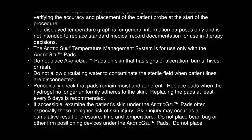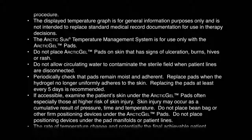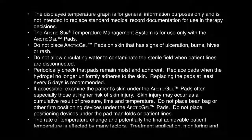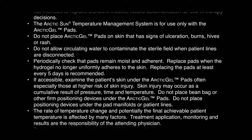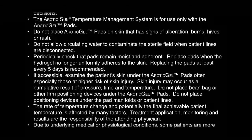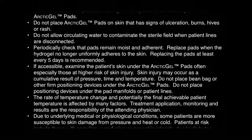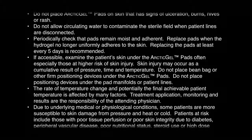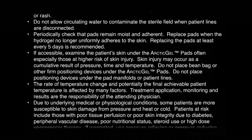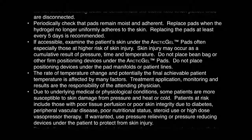Periodically check that pads remain moist and adherent. Replace pads when the hydrogel no longer uniformly adheres to the skin. Replacing the pads at least every five days is recommended. If accessible, examine the patient's skin under the Arctic Gel Pads often, especially those at higher risk of skin injury. Skin injury may occur as a cumulative result of pressure, time, and temperature. Do not place bean bags or other firm positioning devices under the Arctic Gel Pads, and do not place positioning devices under the pad manifolds or patient lines.